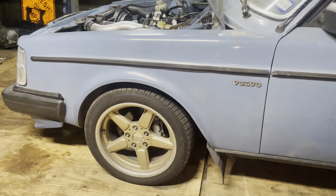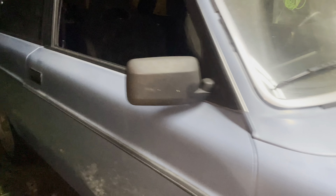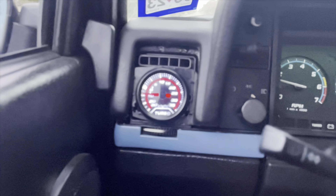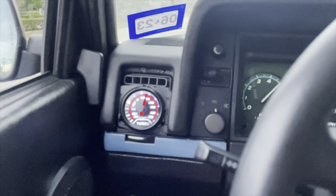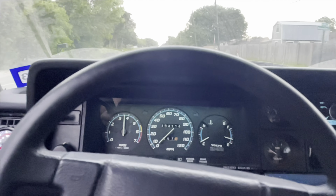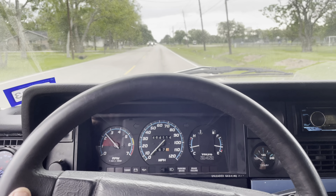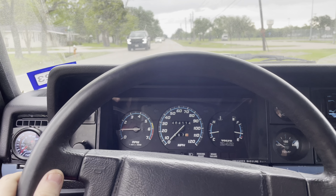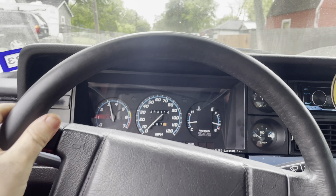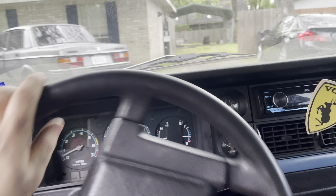I'll post a video of this doing a boosted launch — and I had to do the final touch. Looks like that was about 15 pounds. That was pretty fun — brake boosted it and it spun the tires in second. Yeah, this thing's pretty fast.